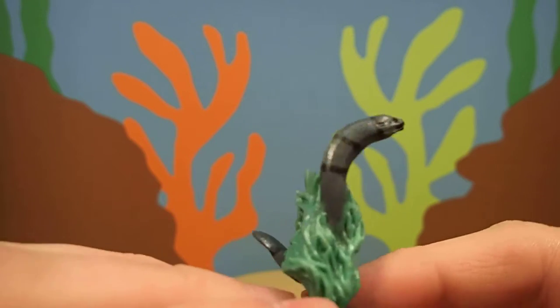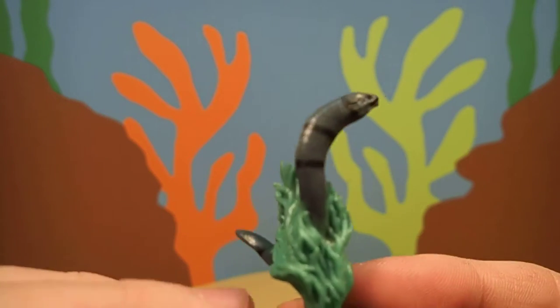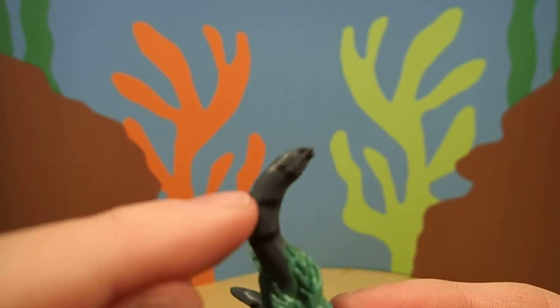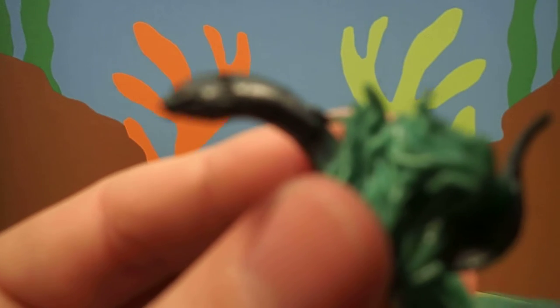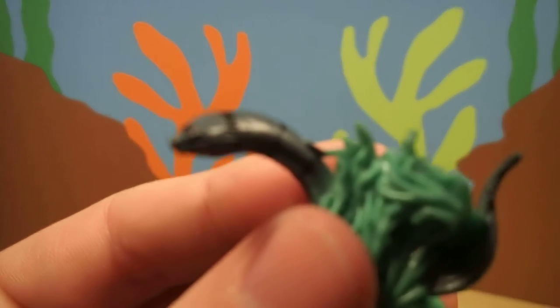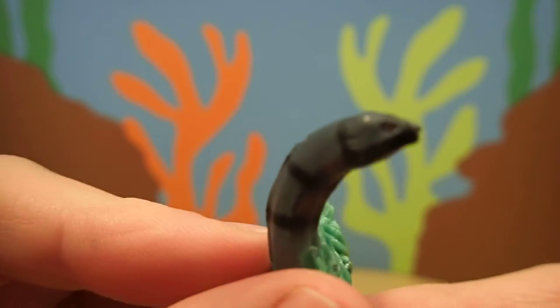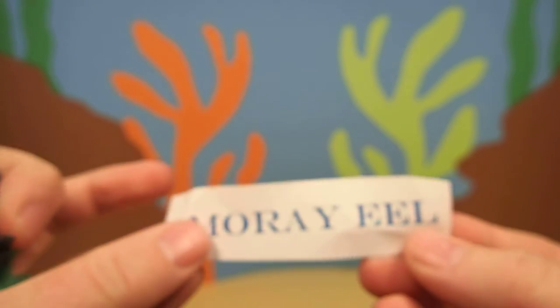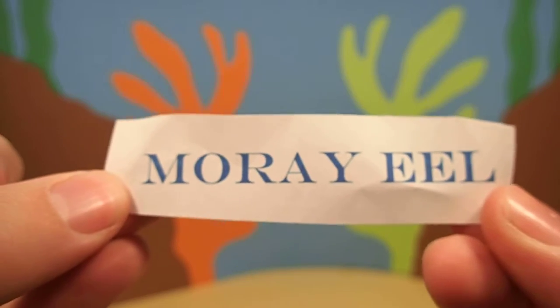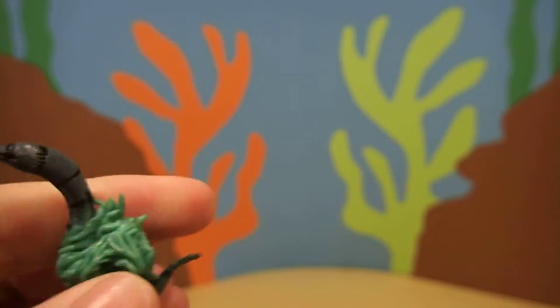Do you know what kind of animal this is? It has a long snake-like body, and this one is gray with black stripes. This animal is called a moray eel. Pretty cool, huh?